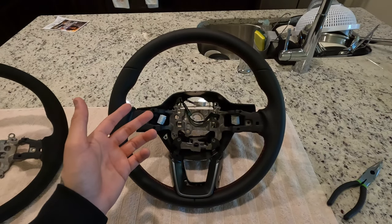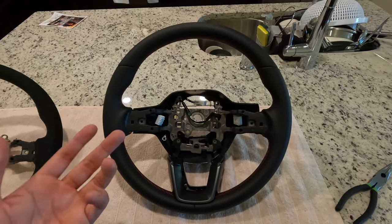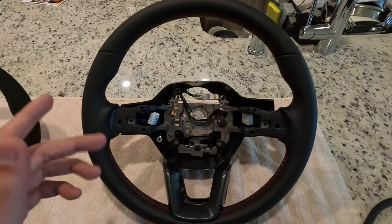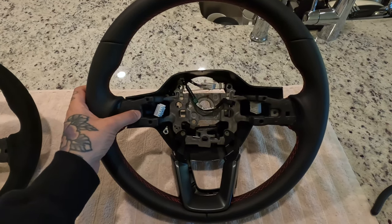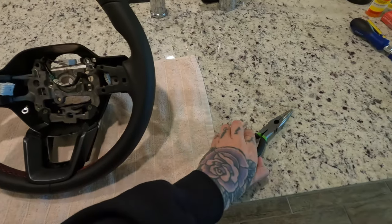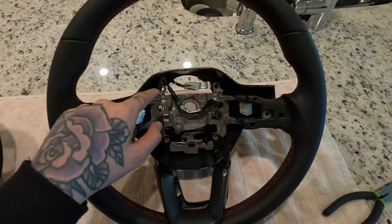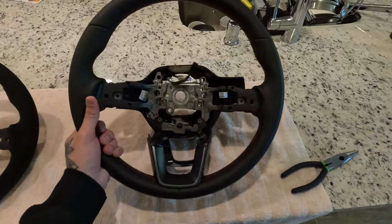I already got the back piece of the steering wheel removed as well, so I'll explain how I did it. On these two little sides, I actually thought they were going to be screws, but they're not — they're little tabs or clips. You just press in with your thumb and you'll feel them go in. Then for those little clips I told you about earlier, grab some needle nose pliers, clip them and push out. It'll help if the steering wheel is at an angle so everything pops out. Just push those down with your thumb, push those clips with needle nose pliers, yank the back piece out, and it comes right off.